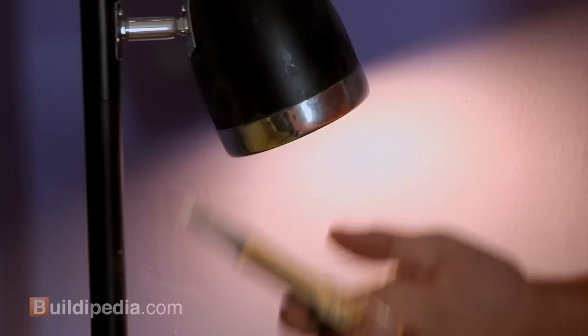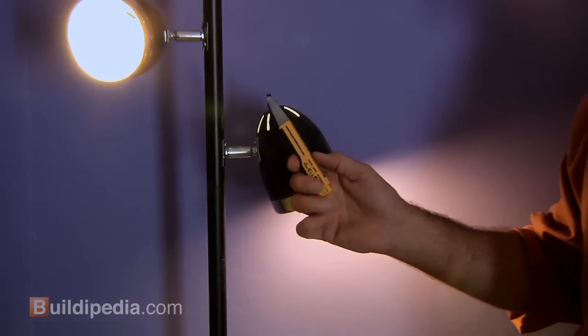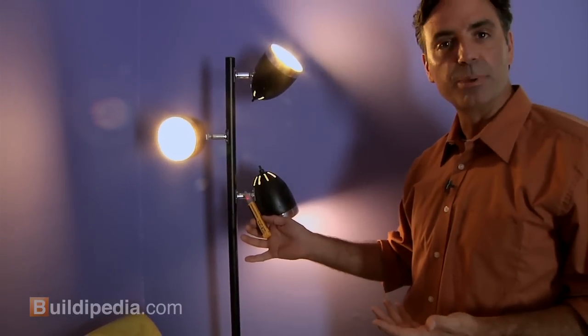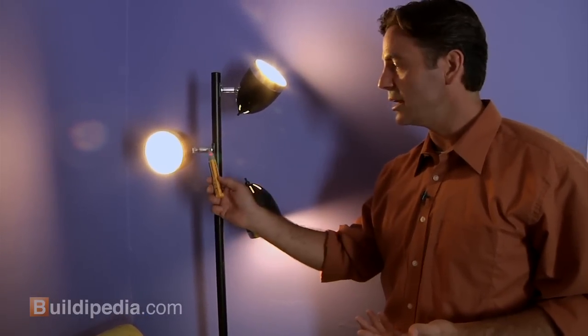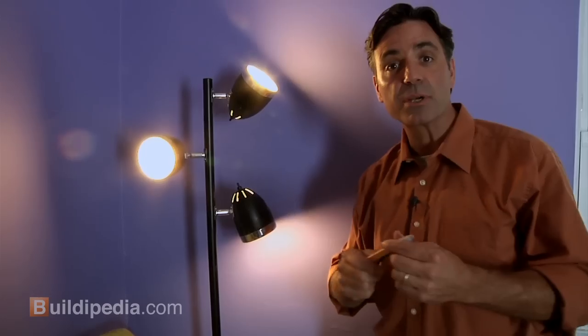Now, this is the way the tester works. You usually have to push a button, and if you get it near current that's on, it'll beep and make noise. You don't have to touch the wires — you just have to get near them. This will help us make sure, when we take our fixture apart, that there's no power there.